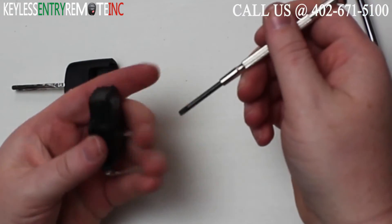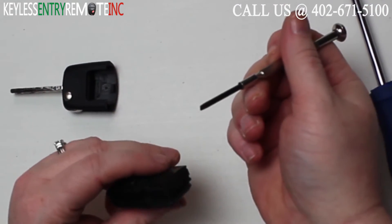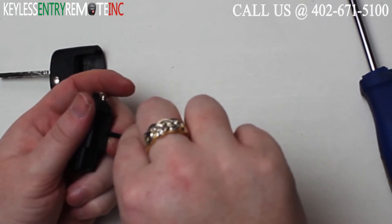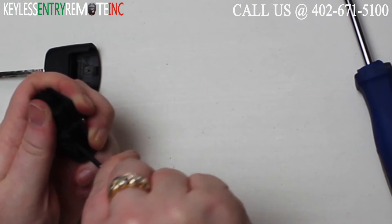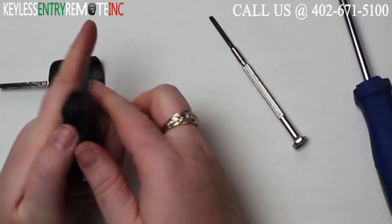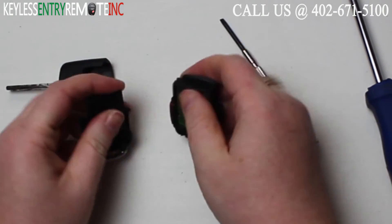Now once you have that part of the key fob open, you'll want to take this smaller screwdriver — there's actually a notch here on the side. You'll want to go ahead and use that smaller screwdriver to help start that prying process to open it. Once you get it somewhat loose, you should be able to just pull it right apart.